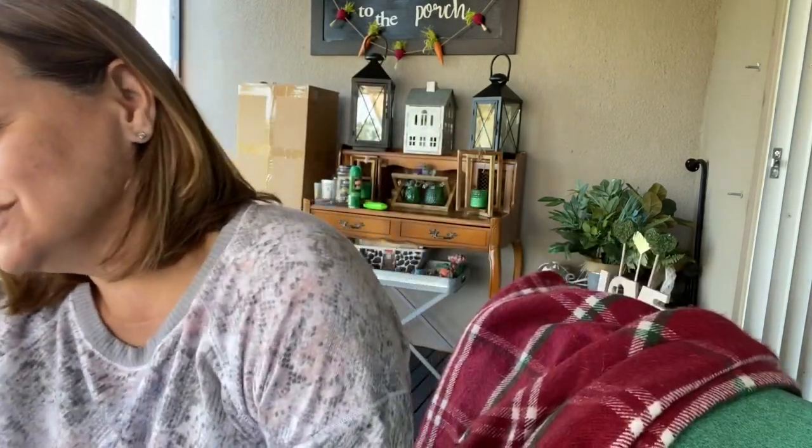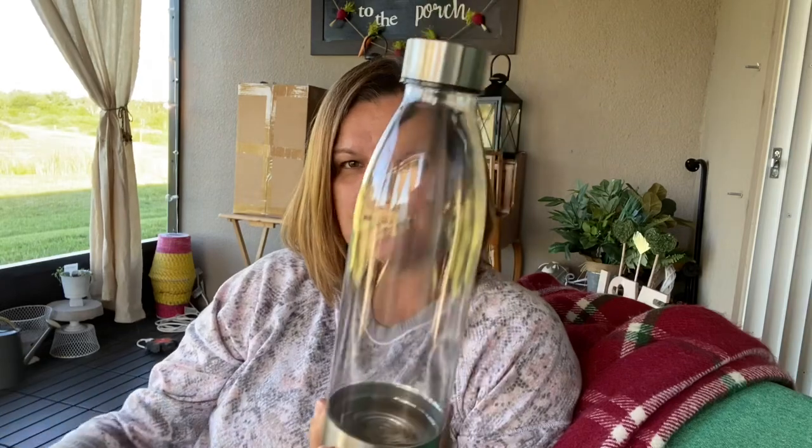Hey friends, welcome back! Happy Friday, May 1st — it's a beautiful day outside. I'm happy to be done with work; it's Friday, the weekend's here, and I have a super fun tumbler to share. If you like the video, please give a big thumbs up. So this is the tumbler I'd like to share with you — it's super nice, actually really sturdy. I got this at Walmart.